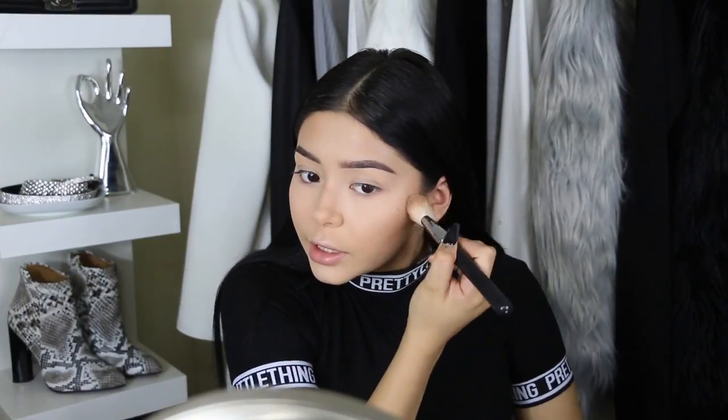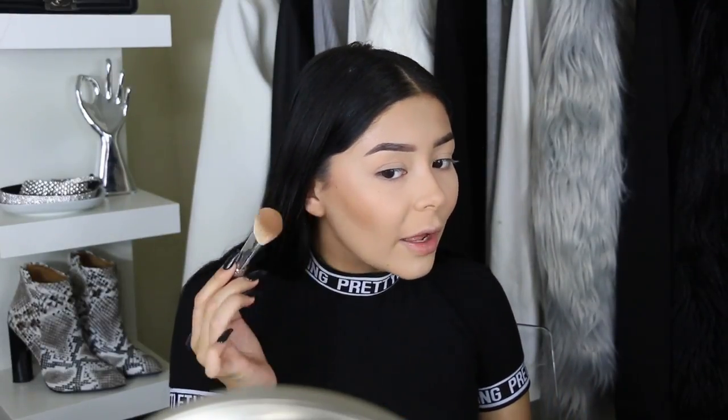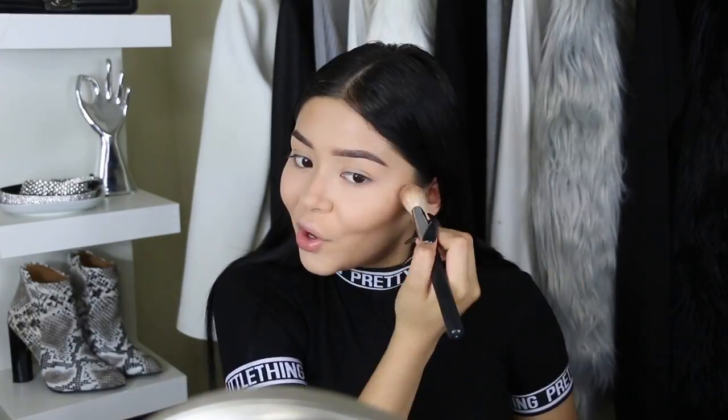I feel like adding that contour stick before the bronzer just made the bronzer look super nice on top. I'm loving it — except for two little spots where the product didn't want to stick. My powders are sitting so nicely on top of the foundation and the cream sticks, and my under eyes look super bright and lifted, which I am loving.